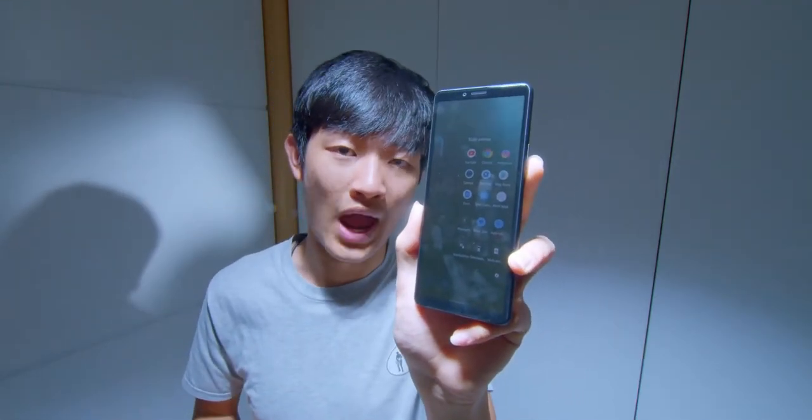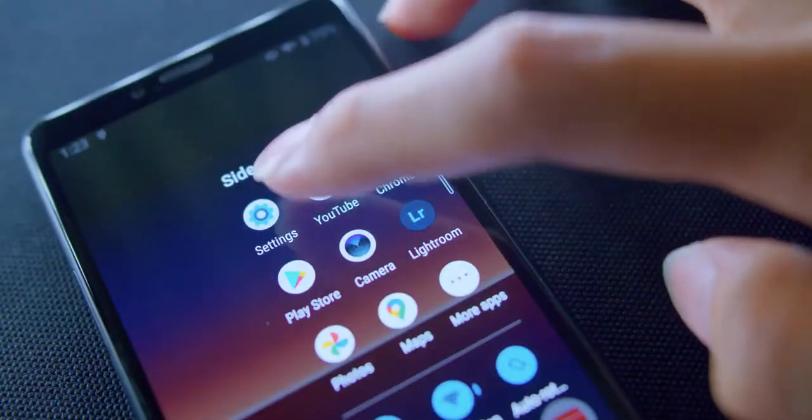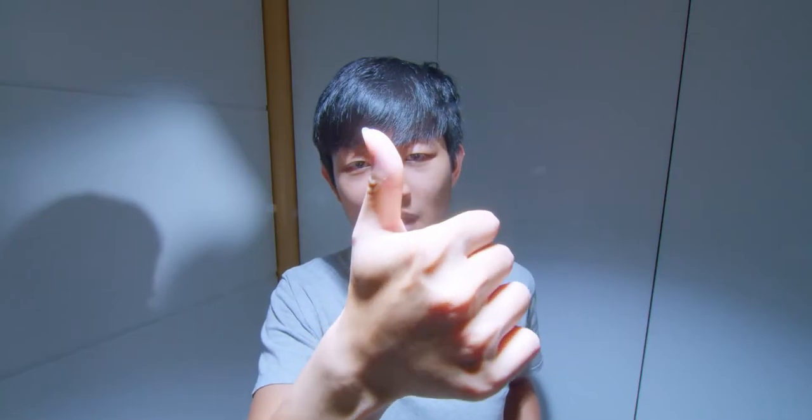The special Side Sense function is just like a quick access to your app drawer, saving lots of time to open new applications. You can quickly open your most-used apps anytime. The fingerprint sensor is unusable when your finger is wet and dirty — you always need to clean your hands and keep it dry. Not too good.